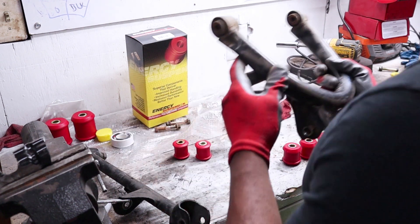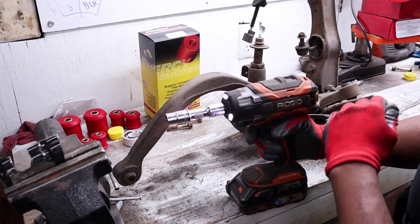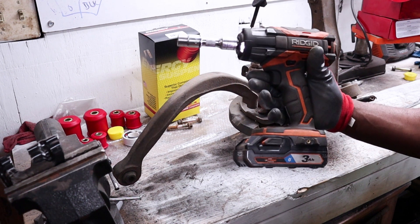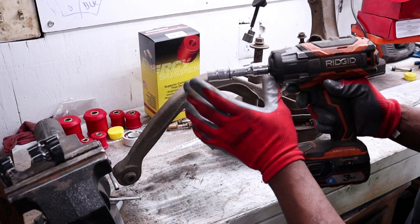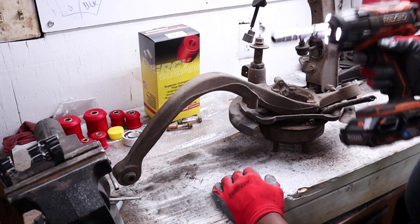Now I'm going to start working on the knuckle. To make this easy, I'm going to switch to my half-inch impact just because the quarter-inch one is a little underpowered. It has to be said — you shouldn't use chrome sockets with an impact gun because you can crack the socket, but I'm going to do it anyway.